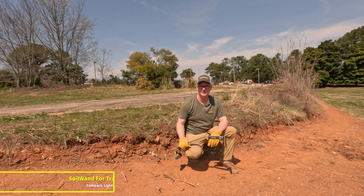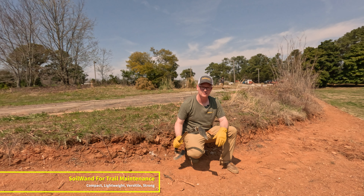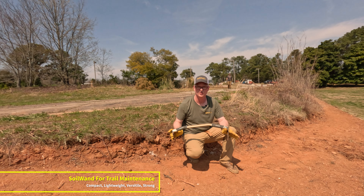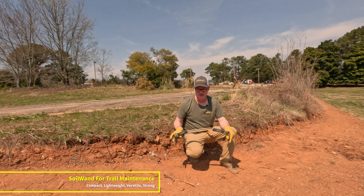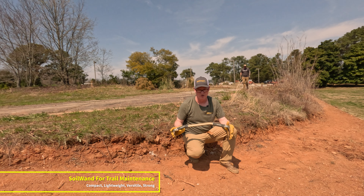I'm Angus Chunkin, founder of Botana World and inventor of Soil Wand. Today I want to talk to you about using Soil Wand as it relates to trail maintenance. It's an amazing tool for maintaining trails when you need something that's super light, super strong, super powerful, and super configurable. So you can bring just a small little footprint, have a small footprint in your backpack.